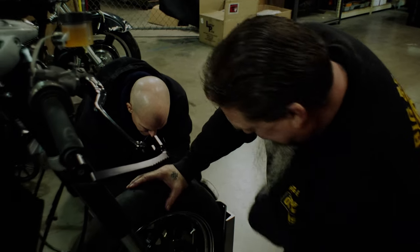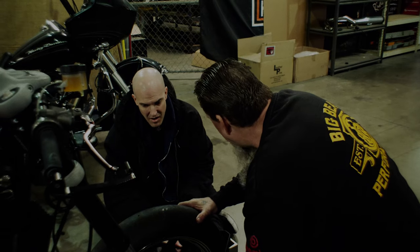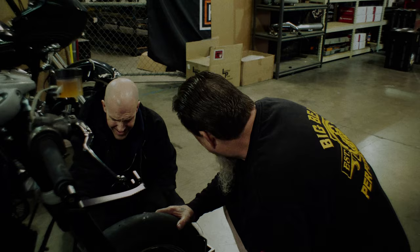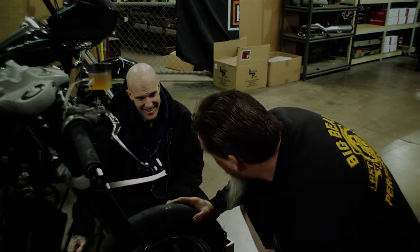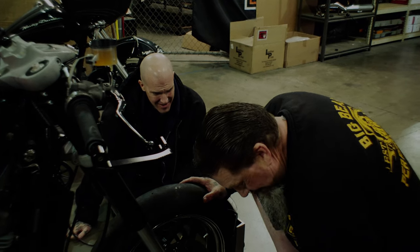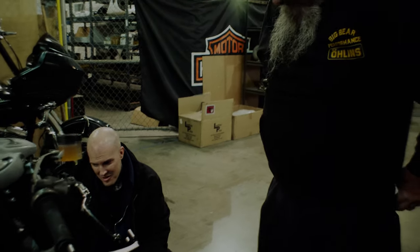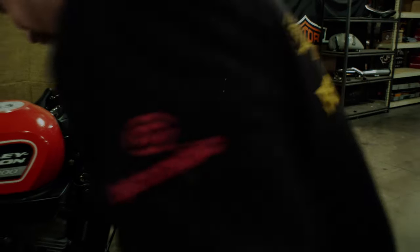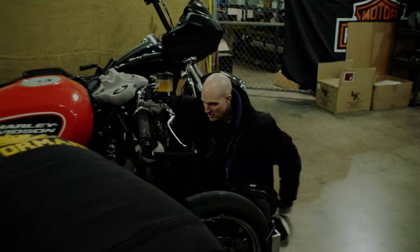He didn't have the bottom piece bolt — it wasn't even in there. And he hammered the shit out of the end of the axle. I wouldn't have machined it because he'd been beating the end of the axle with a hammer instead of using a piece of wood or a dead blow. The right tool. It's scary what some of these so-called mechanics do.